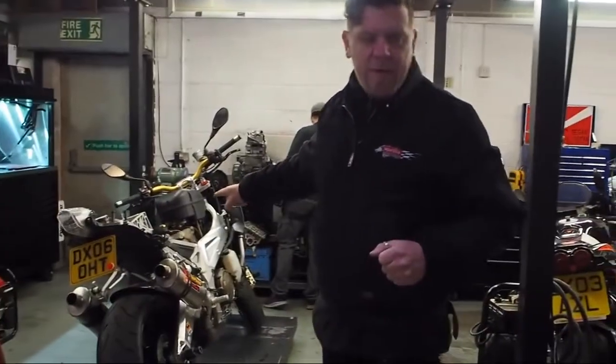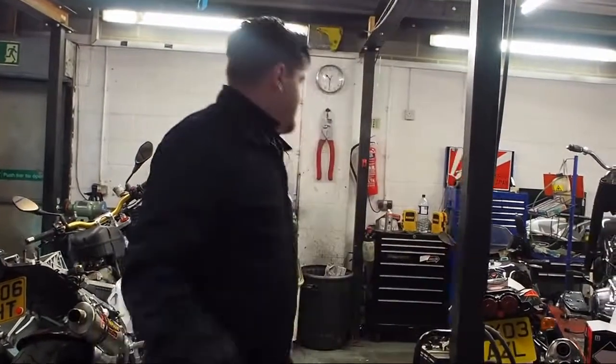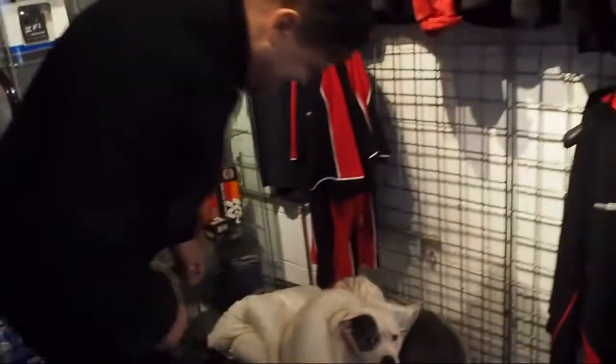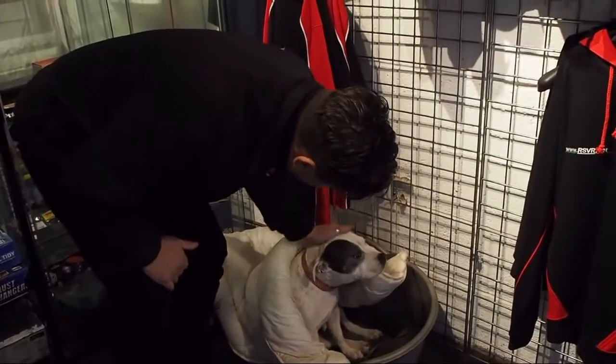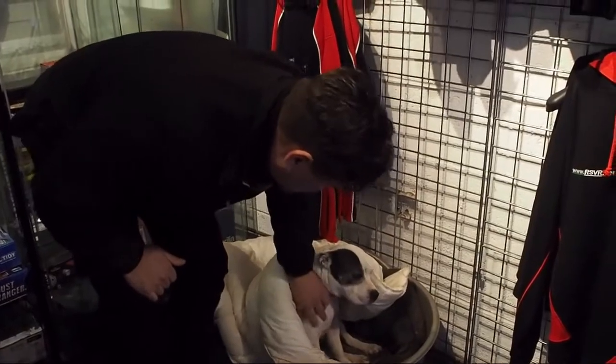Taz's bike's got a new wiring loom going on it because the old one's causing a problem. Do you want to come say hello to Dottie? Let's come say hello to little Sugar. Here she is — she's got all her duvet wrapped up around her because we don't want her getting cold. If you're coming to the shop, Dottie will look after you.